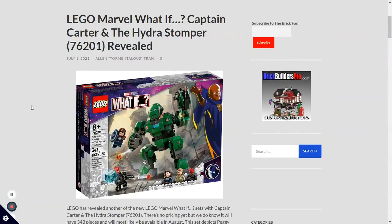Hello everyone, RedPandabricks here back again for another LEGO video. Today I will be going over some new LEGO Marvel 2021 sets that have leaked, including some of the new Spider-Man waves. I'm not sure if there will be more LEGO Spider-Man sets — I hope there will be — but there are three in this video, and one What-If set, which you can see on screen right now.